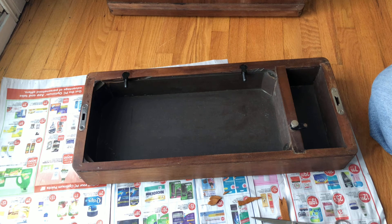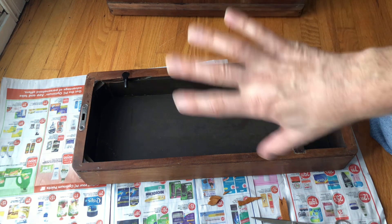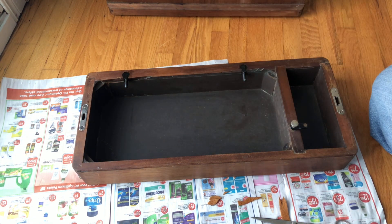Thanks for watching everyone. I think I have another video coming up on this old case — I really want to show you how the restore finish cleans things up and what I want to do before I start putting any liquids on here. We will see you in the next video.